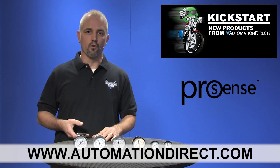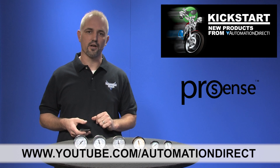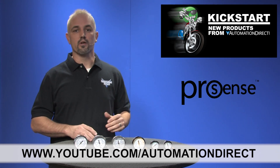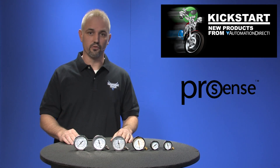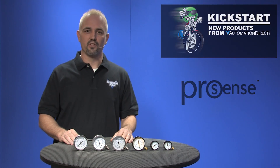Check back with us often on AutomationDirect's website or on www.youtube.com/AutomationDirect for more Kickstart videos. And if you are watching with us today on YouTube, please drop us a line down below and let us know what you think about these parts or how you plan to use them in your next application. Thanks for watching and we hope to see you again soon.